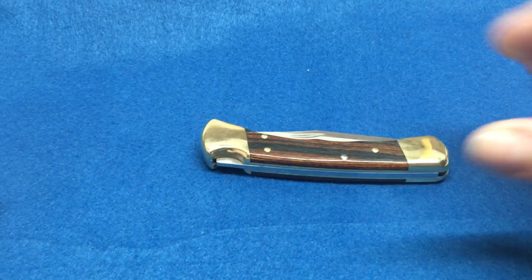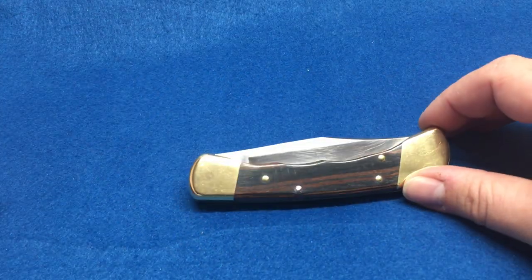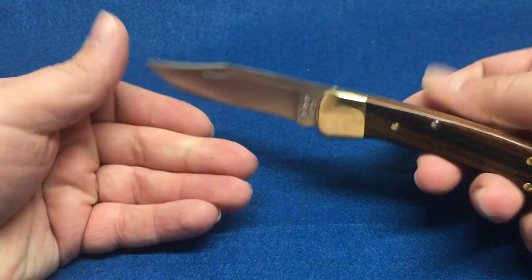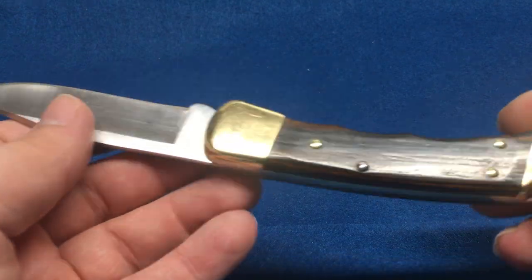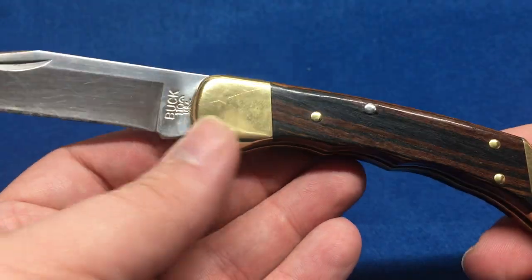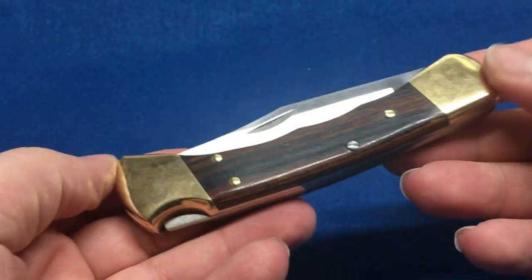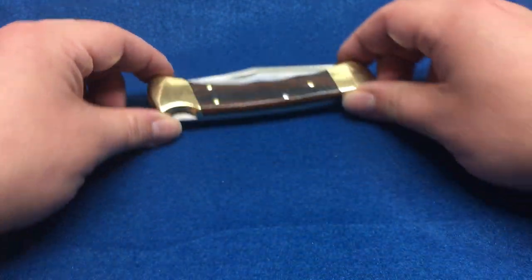Anyway, now that you all know, let's get to today's topic. I've done videos on Case, GEC, and Queen, but so far we haven't done one on Buck — so here it is. When you think Buck, you think of the Buck 110, and we're not doing a video on the 110. This is a hunting knife, it's a lockback, and it's obviously not a slip joint, but this is what you think of when you think Buck knives.